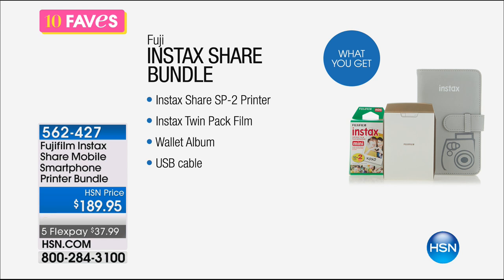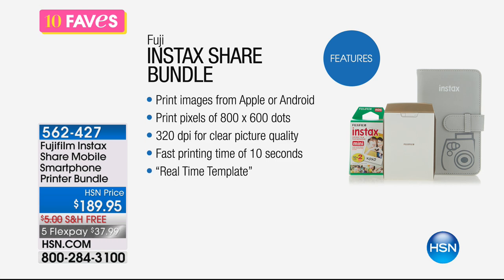This is a Wi-Fi enabled share printer. All you do is wirelessly connect it to your phone and it creates a high-res photo print directly from your smartphone, or your camera if you have a Wi-Fi enabled camera. It takes just a few seconds, and whether you use a tablet or whatever device, all you need is a Wi-Fi connection.